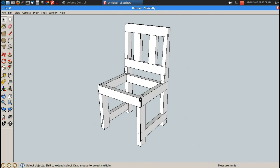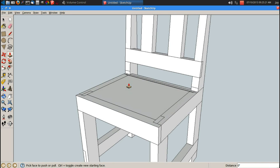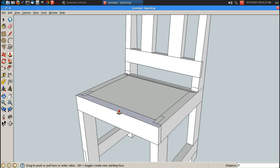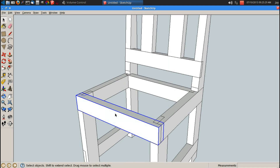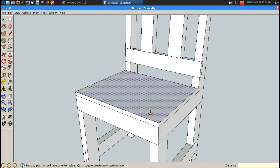So that's pretty much the chair. Let's go ahead and add a little cushion. R for rectangle, P for push pull. I never made that a component — let me back up. Space bar, triple click, G for component, enter. I never made that a component. Now let's see if this works a little better. There we go, P for push pull. Let's push it up 0.75 inches.